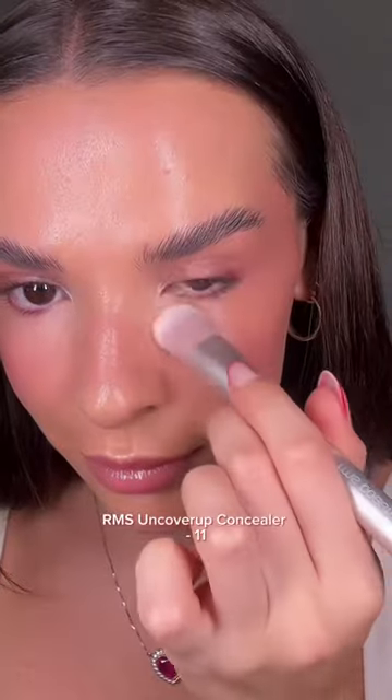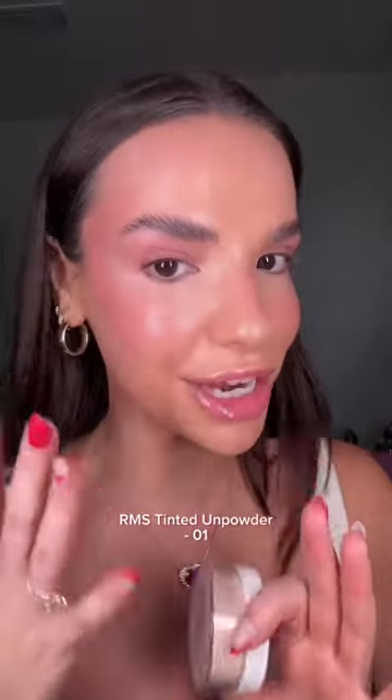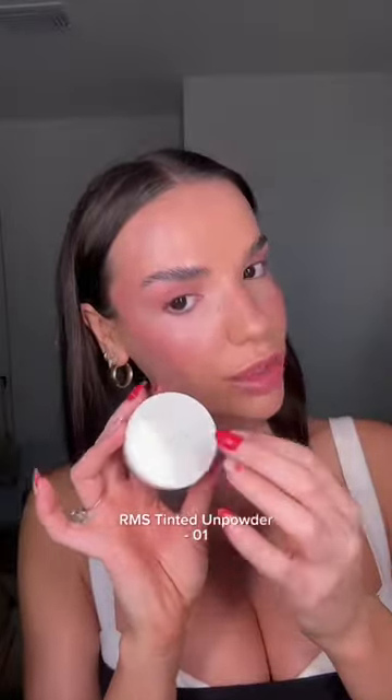I'm gonna spot conceal just where I need it — this is the Uncover Up Concealer in the shade 11. If you love a dewy glow, stop here; the skin is absolutely skinning. But I'm an oily girl, so I'm gonna set with the Tinted Unpowder in the shade...